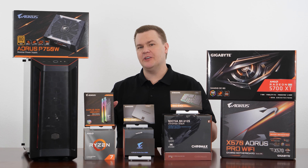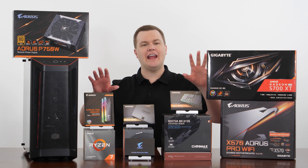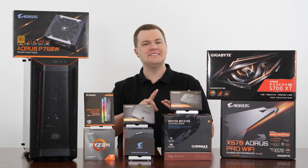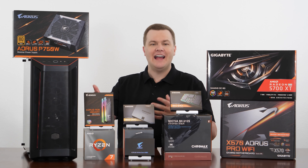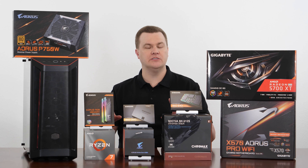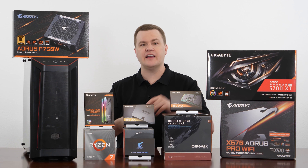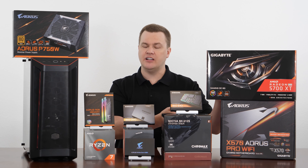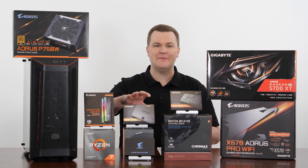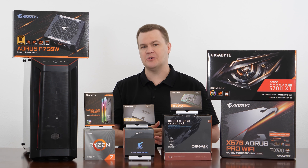Part one of this video guide series is linked in the video description below — detailed parts guide, what's included and why. In short, this is a $2,000 build, and you do not have to spend $2,000 to get a Ryzen 7 3800X and an RX 5700 XT. We have a premium cooler, premium fans, premium power supply, premium SSDs — a premium build designed for an amazing experience all the way around.